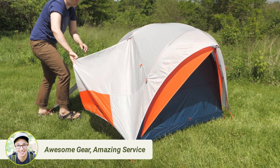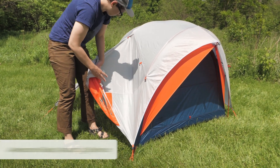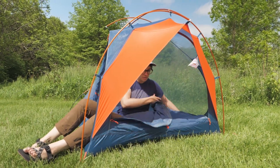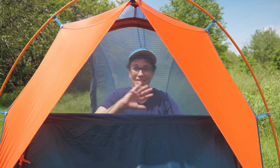The two doors are unique. You can use them however you want, but I would store my gear and boots on the side door under the protection of the vestibule, and then I would use the large door at the head end to enter and exit the tent. The mesh window zips closed if you need privacy.